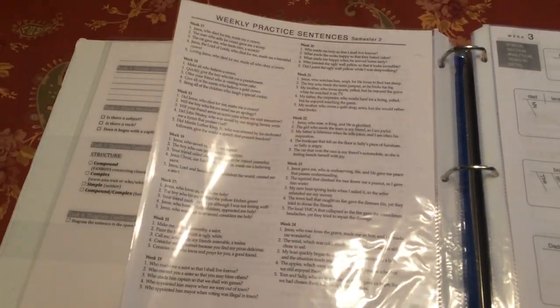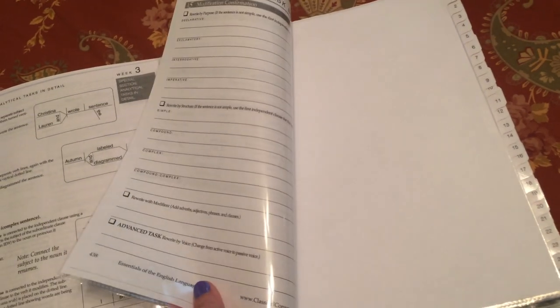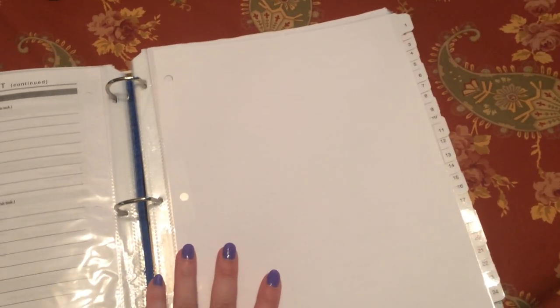From week three, pages 58 and 59 are just cheat sheets on how to diagram. I've also got an extra copy of an analytical task sheet just in case. Then I have numbered tab dividers going to week 24. Whatever week we're on, he can just flip to that tab. I got a little detail-oriented — the page protectors were bigger than the dividers, so I taped each divider to a page protector so it extends past the protector for easy flipping.